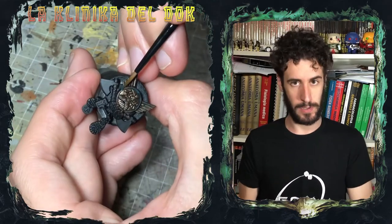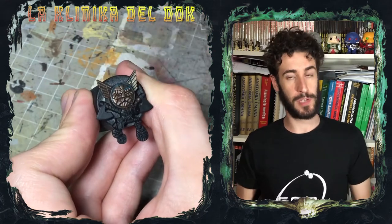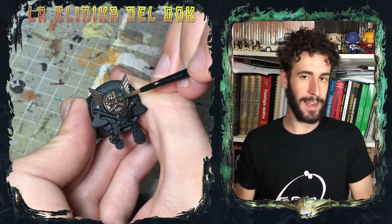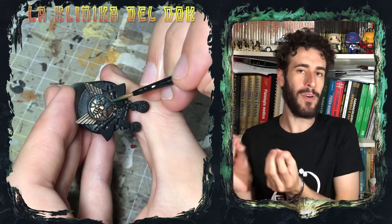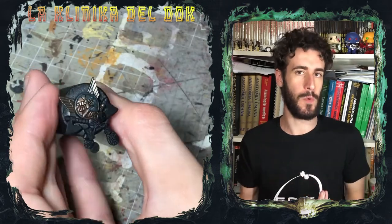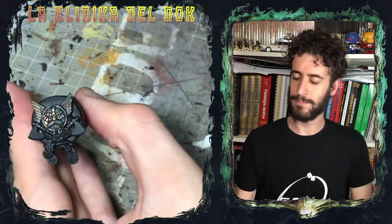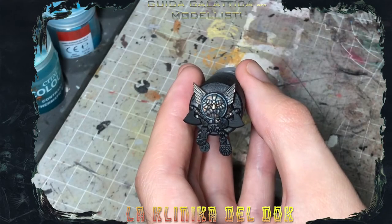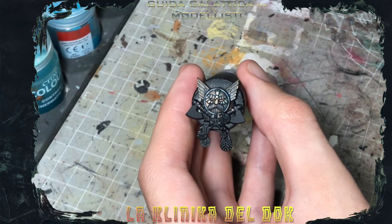In questa fase, quindi con il primo turchese, non serve essere precisi, potete anche sbavare un pochino. Perché? Perché questa è solo uno sketch, quindi è solo un abbozzo di quello che poi sarà il vero lavoro di invecchiamento, di weathering. E questa è la resa dopo il primo shade di turchese.